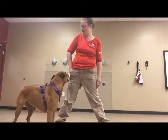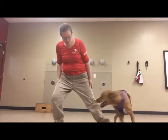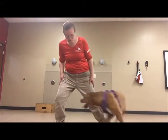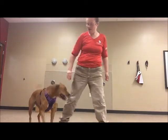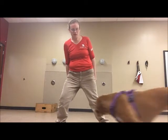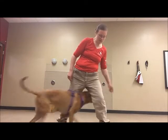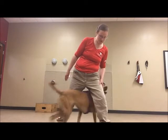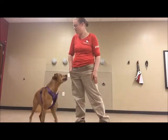Yes, good job. What a good girl. Yes, what a good girl. And I don't want to get it longer every time because then she might lose some interest. So I'm going to go back and reward kind of randomly even as I'm lengthening how much I'm expecting. Yes, what a good girl. So smart.